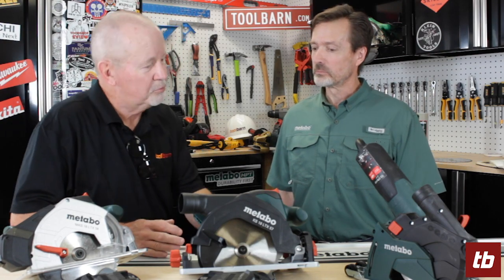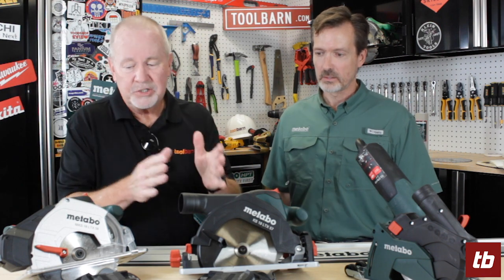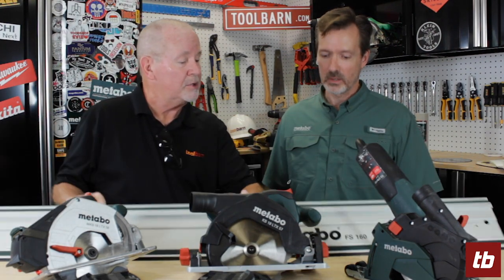I'm back with Todd from Metabo. Todd, you brought some pretty cool things here. First, I want you to talk about these saws — all of which look somewhat alike, but all have a different purpose and all work on this guide rail system. I'm going to let you guide us through this discussion.